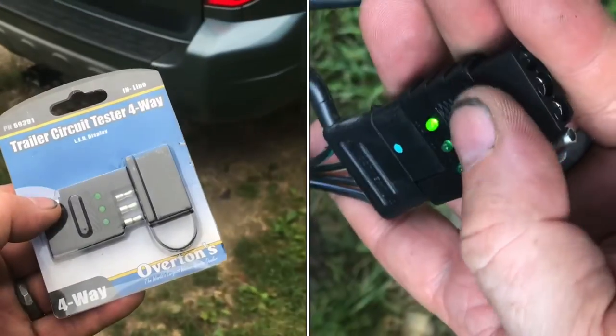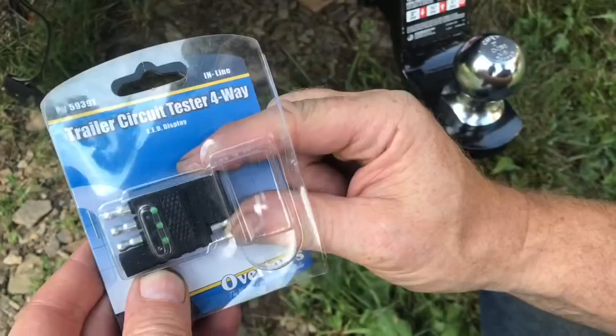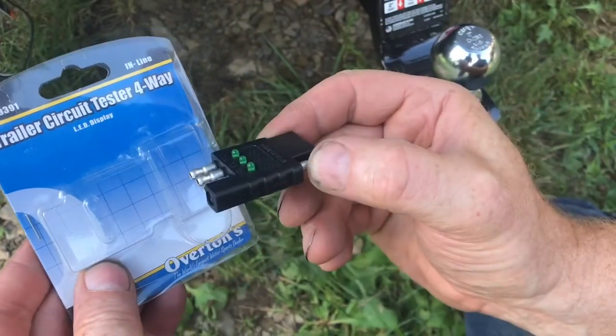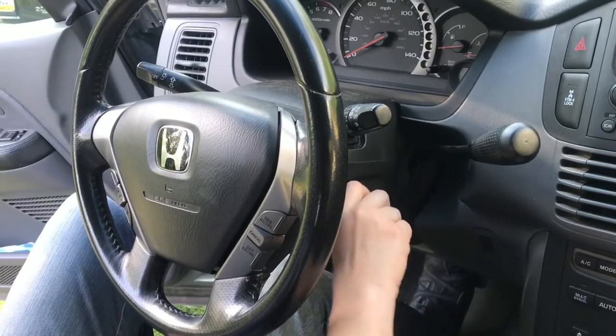If you're looking to test the trailer circuit on your car without hooking up a trailer, this little device is terrific. We'll test everything with this trailer circuit tester. We'll plug it in and put the key in so we can check the lights.